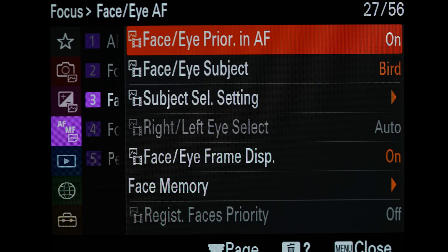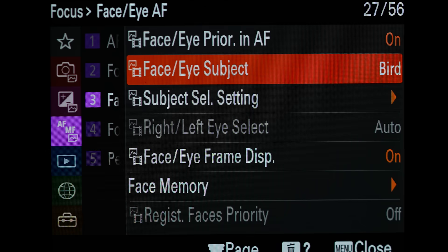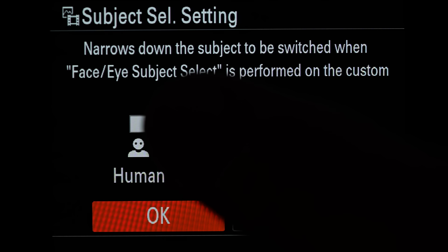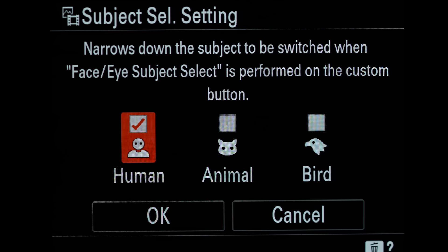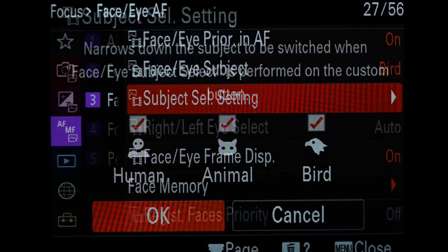The subject select setting will allow us to cycle through all the subject types when we apply it to a custom button. It narrows down the subject to be switched when face eye subject select is performed on the custom button - that's exactly what we're going to do a little later. If for some reason you didn't photograph birds or animals, you could remove those from being selected. I come in and turn them all on - we're going to set a button later that allows us to cycle through them. Press it once and it moves to human, press it again to animal, press it again to bird and so on. You don't have to take your eye from the viewfinder to do this.